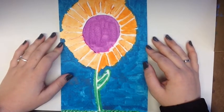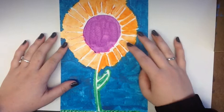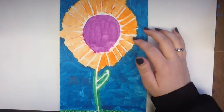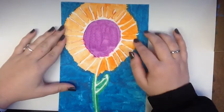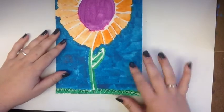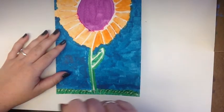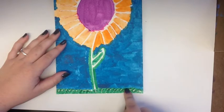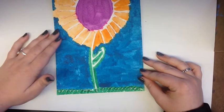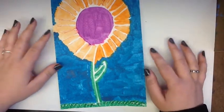As you can see here, I have a finished product. I used glue to create my image, and then used watercolor paint to go over it. At the top, you can see that I created different textures by filling in between the glue lines, and you can see how the paint resisted the glue. Down here at the bottom, you can see that instead of filling in the lines, I went over them with the watercolor paint, and it created more of a textured look compared to the top. So I'm going to be showing you how to make one of these step-by-step.